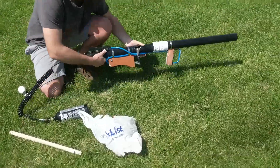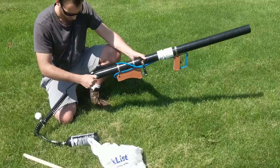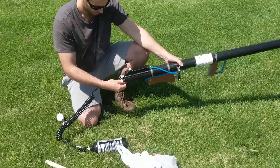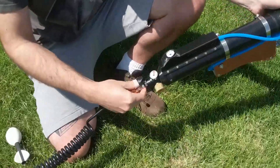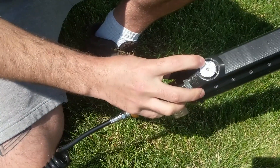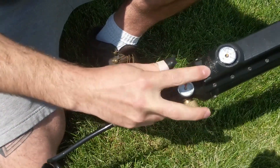Now you want to set your regulator and watch this gauge here — get a close-up. So you adjust your regulator until this is showing pressure. Keep it below 400, like it says right there.